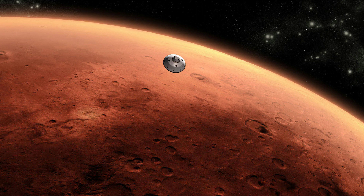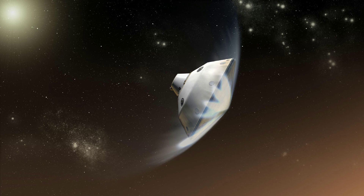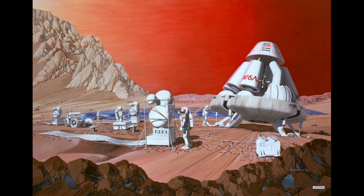Mars, with its thin but still existent atmosphere, provides a unique experience for a spacecraft trying to land on it. Parachutes have their limits and are unable to completely slow down anything but a very tiny spacecraft. At the same time, a spacecraft must be aerodynamic to prevent being turned by the thin atmosphere that exists there. And as a result, landing large payloads on Mars can be a particular difficulty.